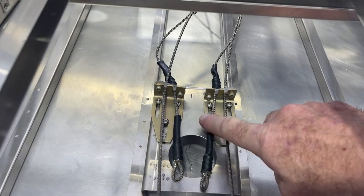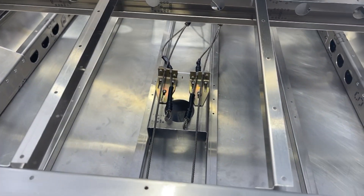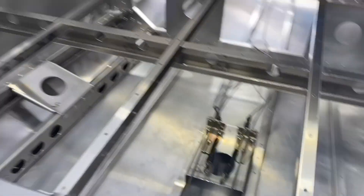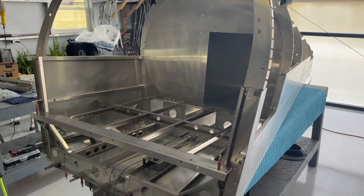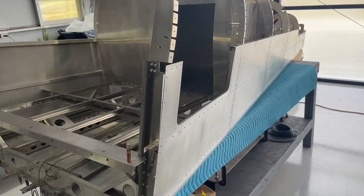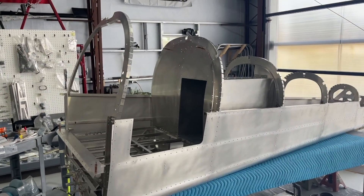You can adjust everything here, and in the floor there's actually an inspection port you can open to fine-tune that. I'll finish riveting together the floor for the luggage area and the luggage extension, so that will all be locked in and riveted.